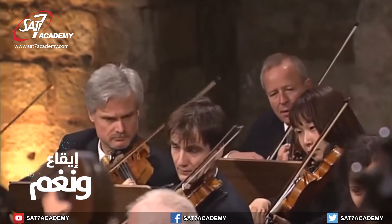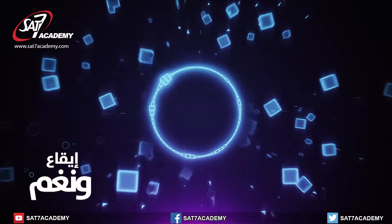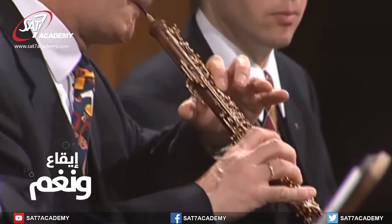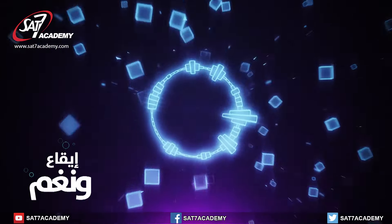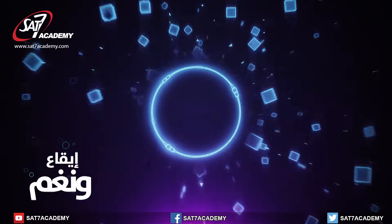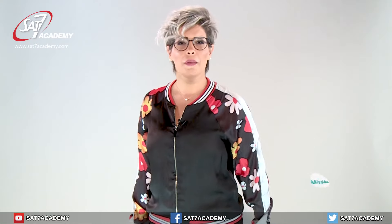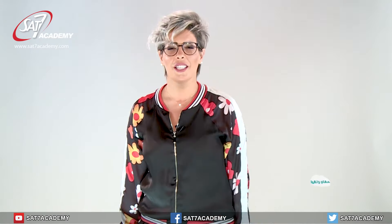We listened to the music together. ما تنسوا تكونوا عم تبعثوا أجوبتكن على العنوين يلي عم تمروا قدامكن على الشاشة. كم مرة مرأ معنا صوت فورتي؟ Don't forget to send your answers to the address shown on screen — how many times did we hear a forte sound? See you in the next episode!